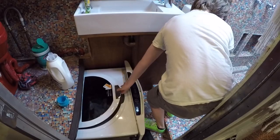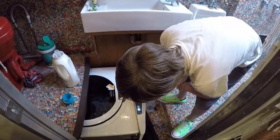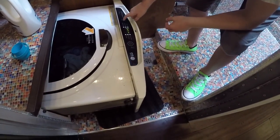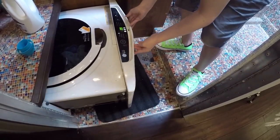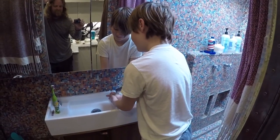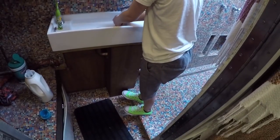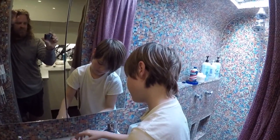Now we just need to turn it on and close it. Easy peasy, lemon squeezy. That's done. A little hand wash at the end there. Alright, let's go to breakfast.